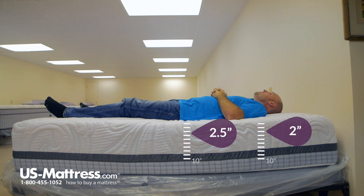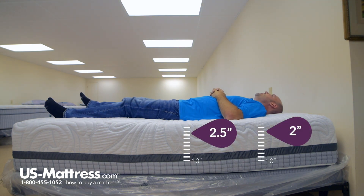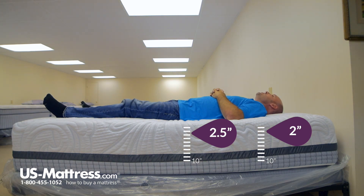Laying on my back, this does have a fairly nice plush feel to me. I'm getting good support in my lower back, shoulders, and hip areas. So if you like a semi-soft feel and you have my body type, you'd do pretty well on this mattress.